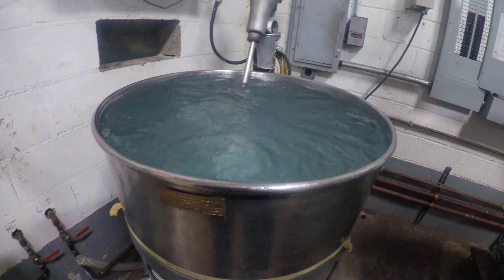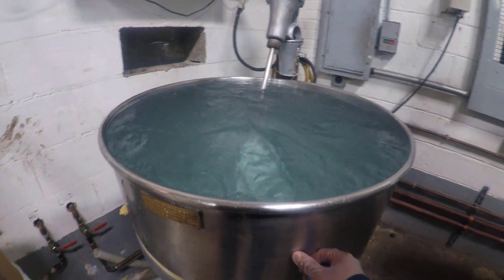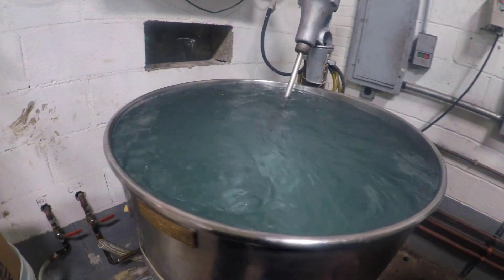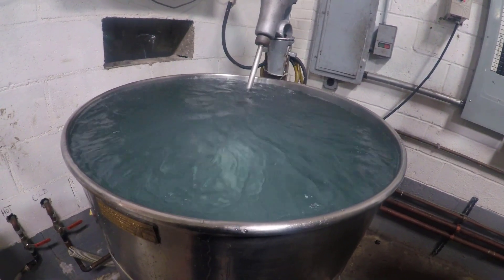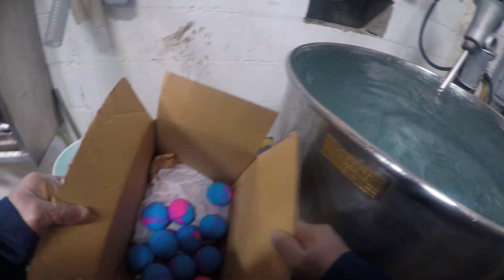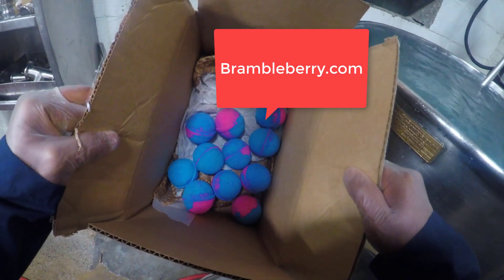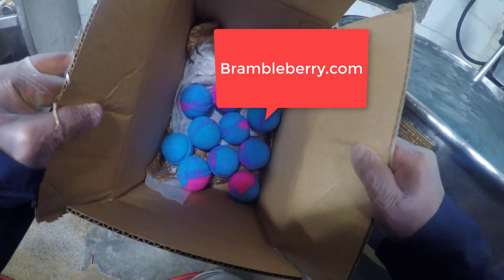Alright, here we are in front of tank 4, and we're just mixing 300 kilograms of toilet water — just kidding, it's purified triple distilled water if you must know. Inside this tank we will be placing 11 bath bombs from brambleberry.com. I'm not paid to promote brambleberry.com; they're just an awesome place to buy bath bombs.